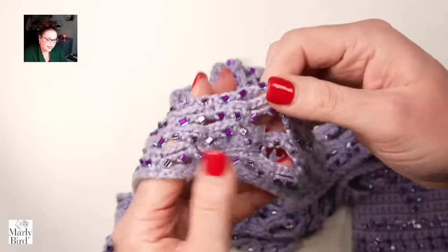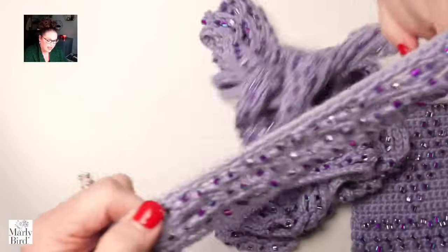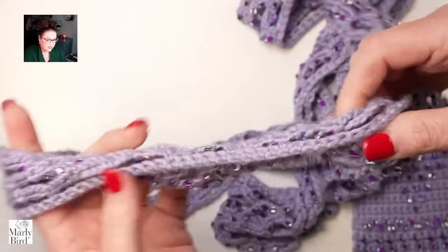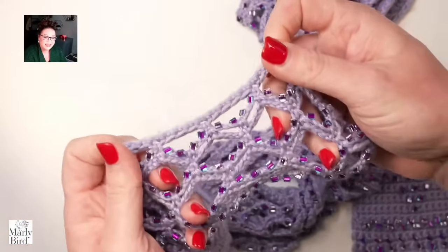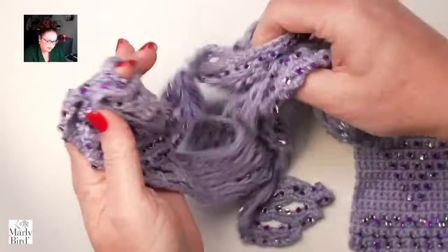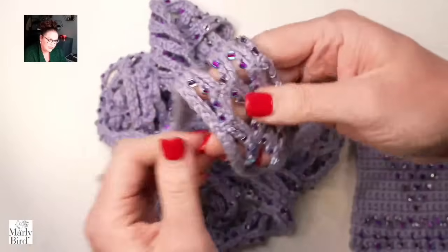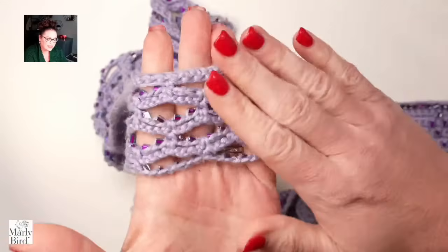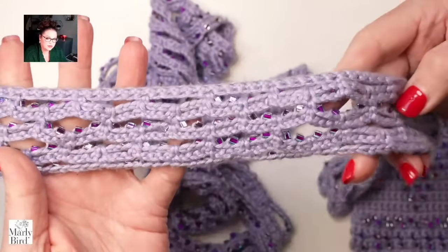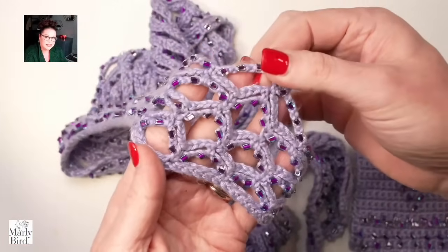This piece here is a very simple pattern — I designed it originally to be a shawl, but as I got going I realized it was very weighty. So instead it makes a great head wrap, scarf, or belt. If you look at the back side, you can see it's nice and smooth, so it rests beautifully on the head with all the beads and sparkle on the front.